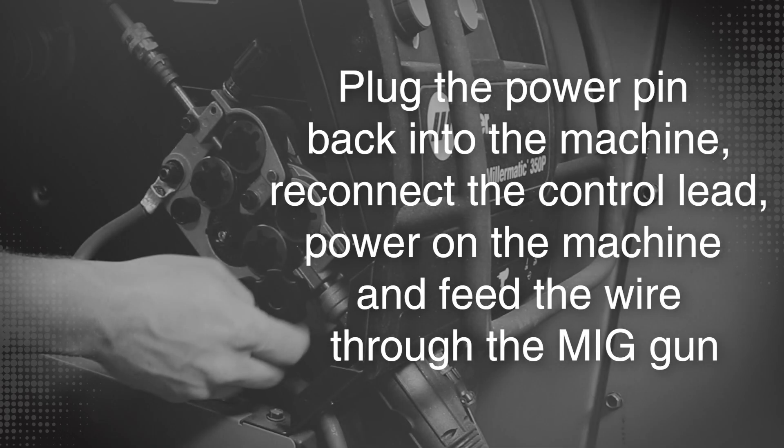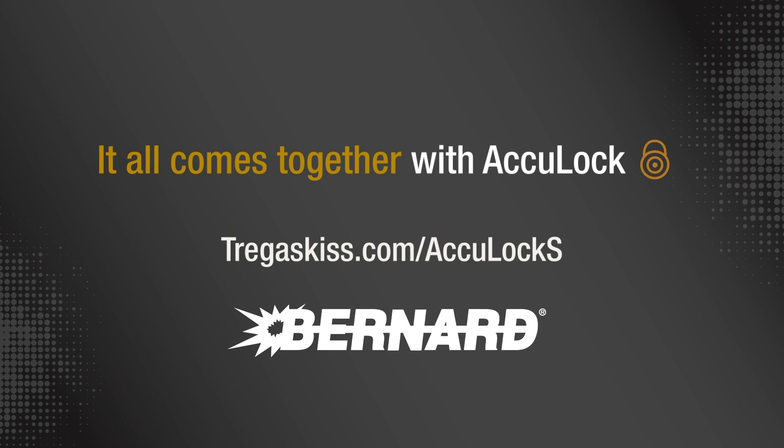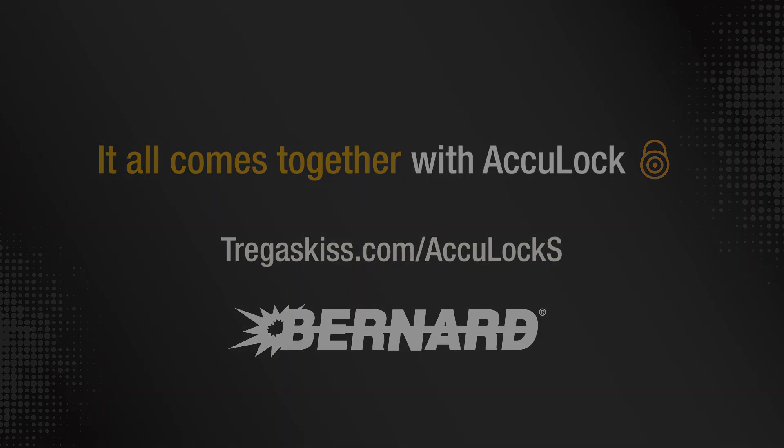Plug the power pin back into the machine, reconnect the control lead, power on the machine, and feed the wire through the MIG gun.